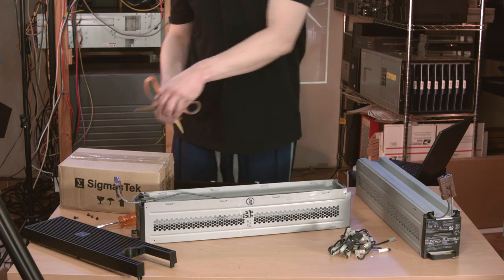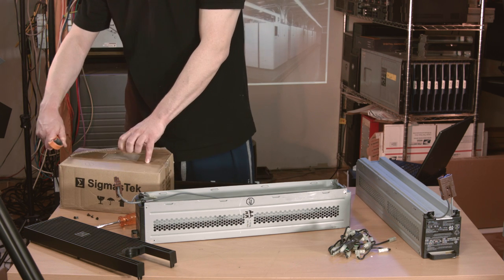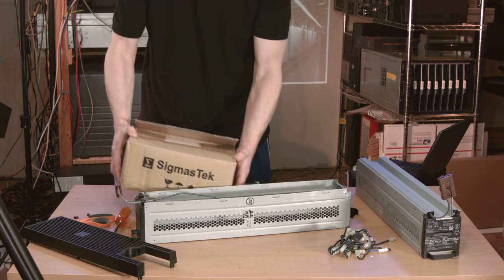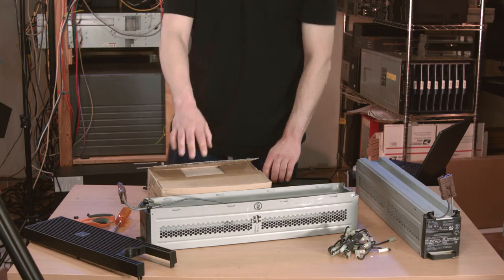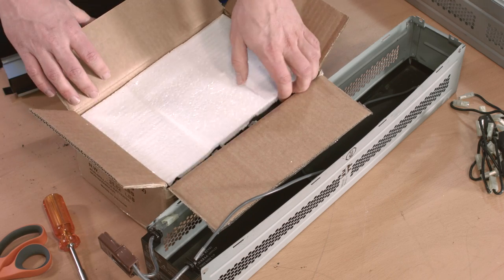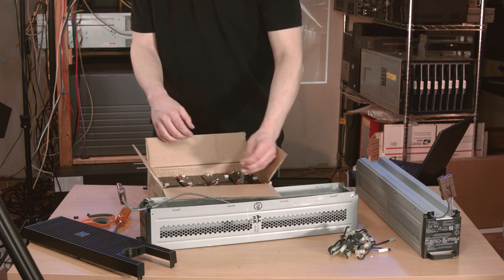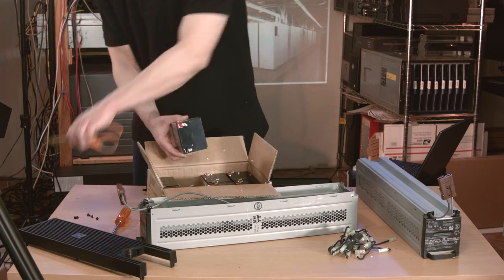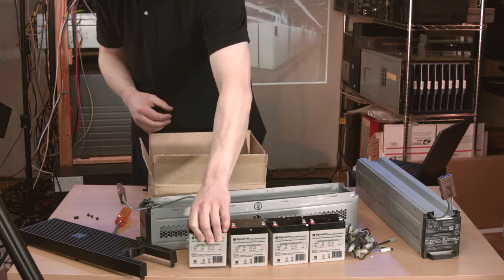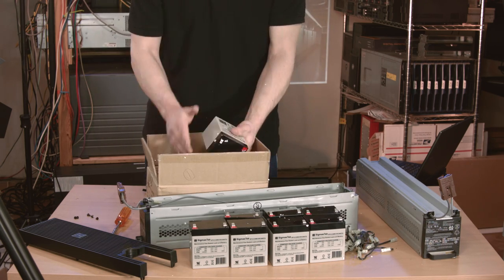Now that I have my pile of wires, it's time to open this box of batteries. On the side of the box it says the weight is about 31 pounds. It's not that heavy, but the density is really high so it feels incredibly heavy. It's going to take two of these boxes to fill the UPS, so you can see that about half of its 120-pound weight comes from just the batteries. The batteries really chewed the hell out of the styrofoam packaging — these little styrofoam bits are just everywhere, politely stuck where they are due to static electricity. They're a huge pain in the ass and got stuck under all the terminals.